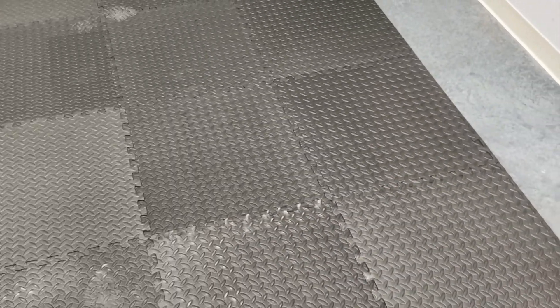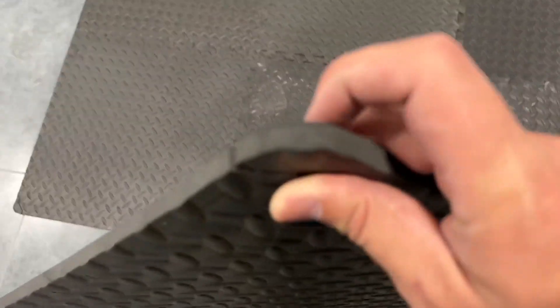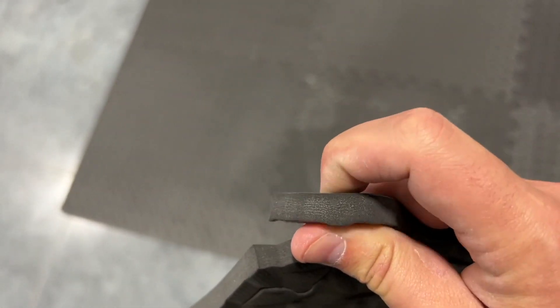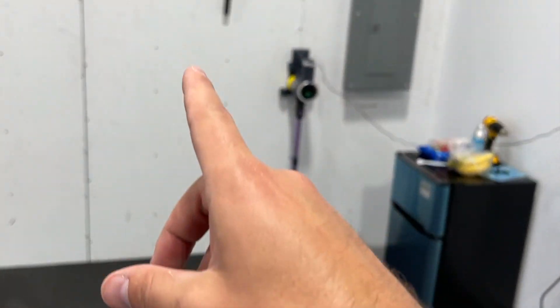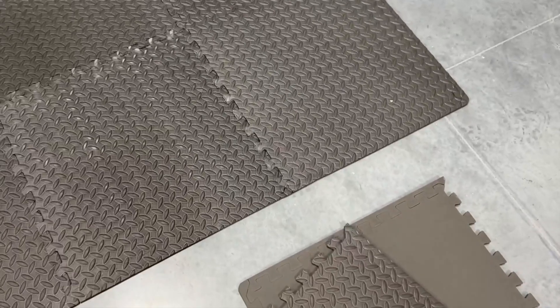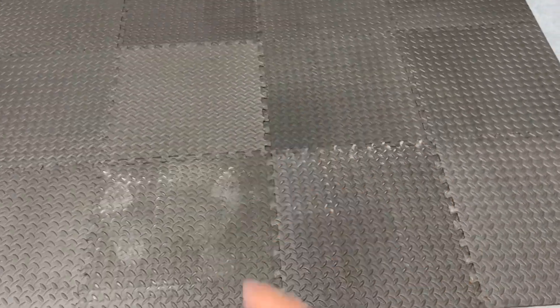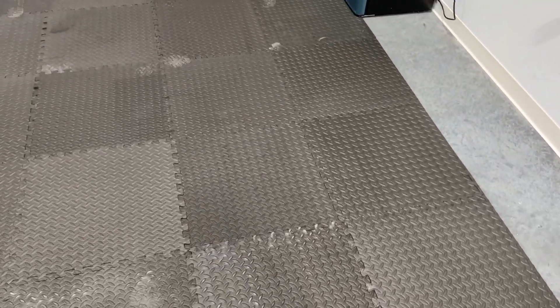Put the exercise equipment on here — great place, it'll be easier to work out here rather than on concrete. Concrete is really hard on your joints. But this stuff is nice and soft. It's thick and has some give to it. So excited about this — it's going to be a fun little area. I'm going to put the TV up there. I would highly recommend this if you're looking for flooring for your home gym. This is phenomenal.